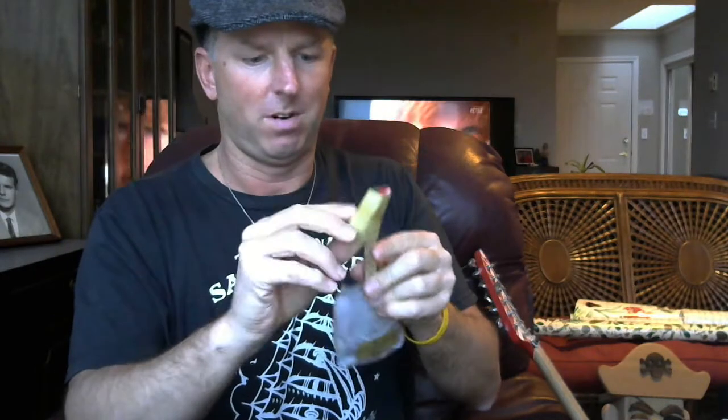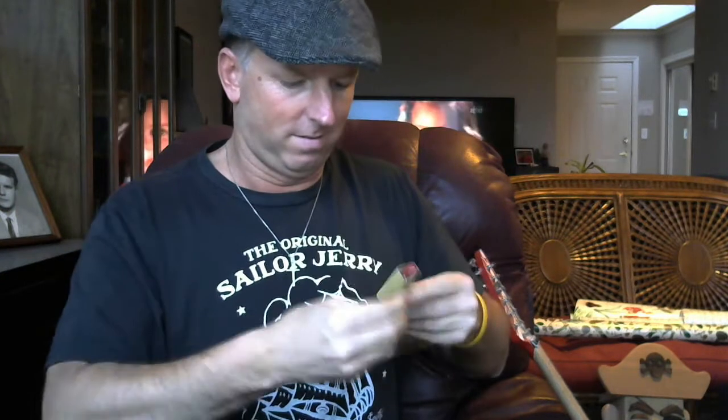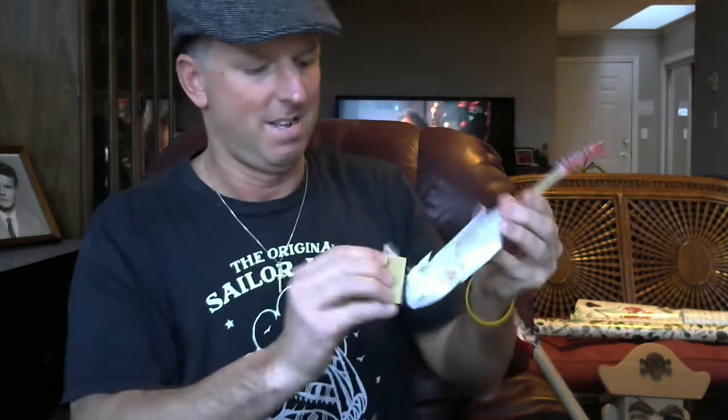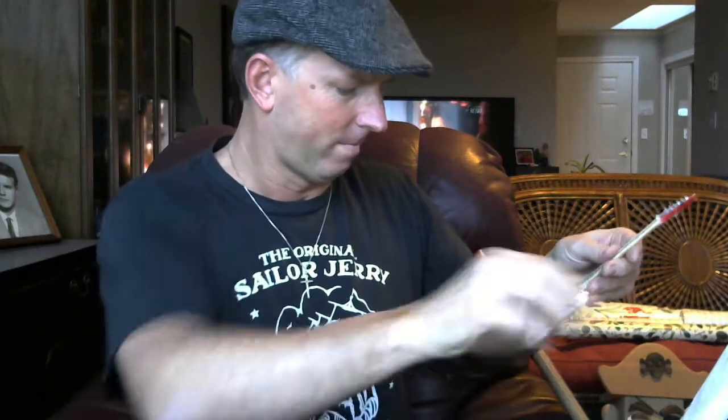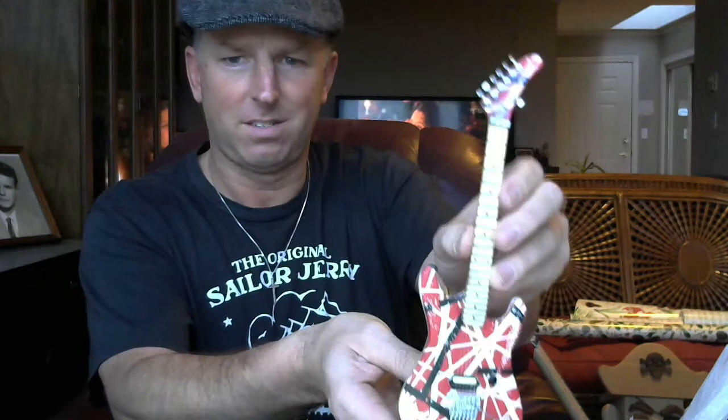It's got some cardboard around the headstock. You can see already there's the headstock with the seventh tuner here.